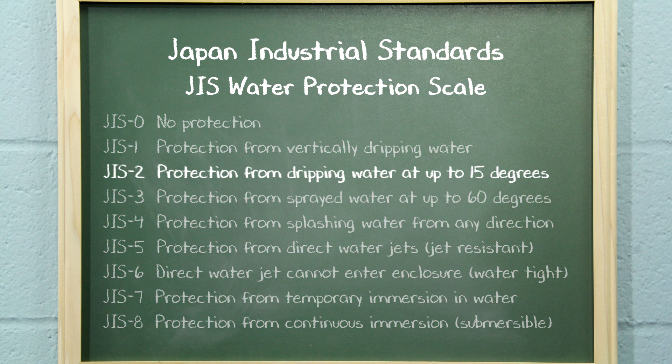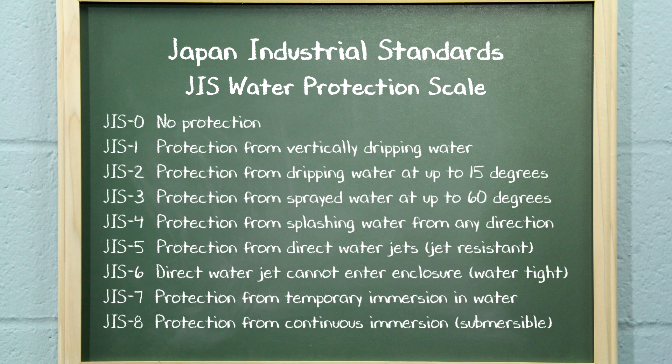For instance, JIS-2 means the radio can take dripping water at an angle of up to 15 degrees. If the radio is rated JIS-7, it means that it is rated to be waterproof when immersed in water for a short period under defined conditions. A JIS rating can often be located on the outer packaging of the product, or in product specification listings provided by the manufacturer.